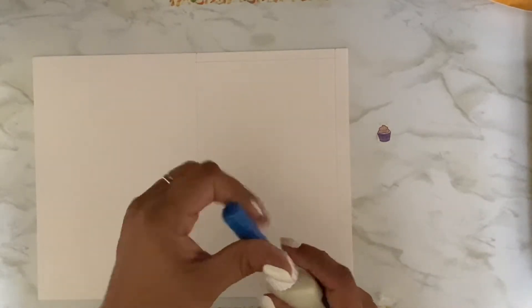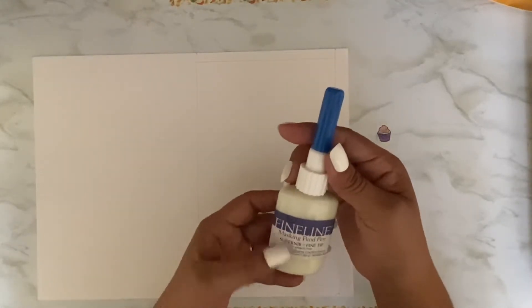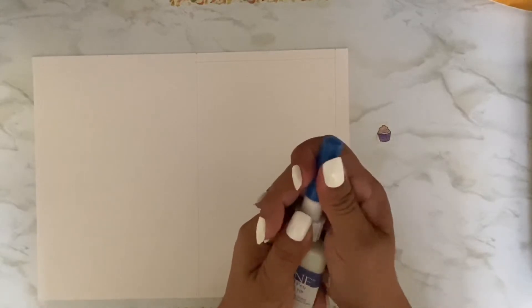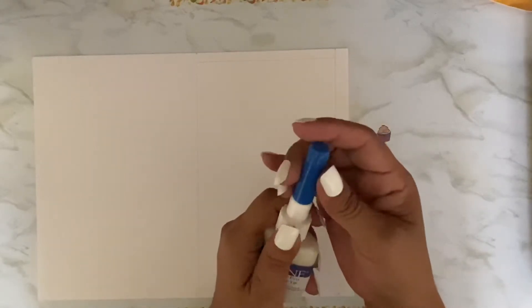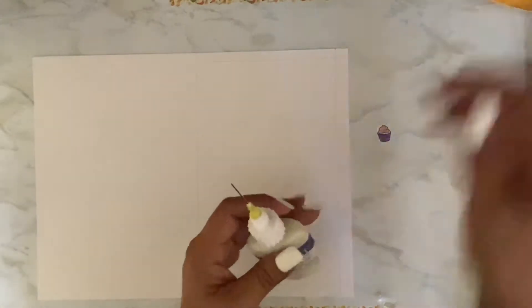I've been wanting to do this for a really long time. This is just fine line masking fluid — I think I got it on Amazon. I've had it for a while because I've been wanting to do this.